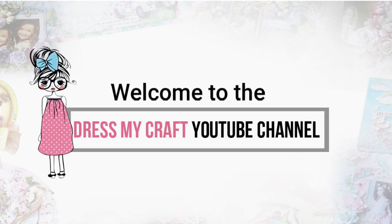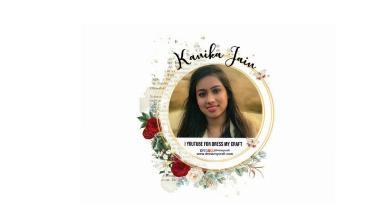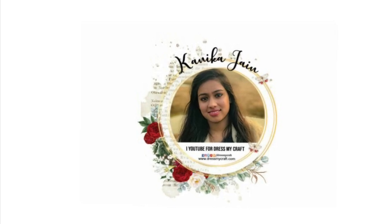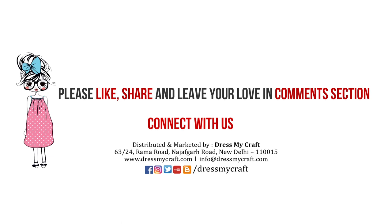Hello everyone, welcome to the Dress My Craft YouTube channel. I am Kanika, designer at Dress My Craft. Today I am back with another video, but before we move forward make sure you hit the subscribe button and turn the bell notification on so you never miss an update from us.